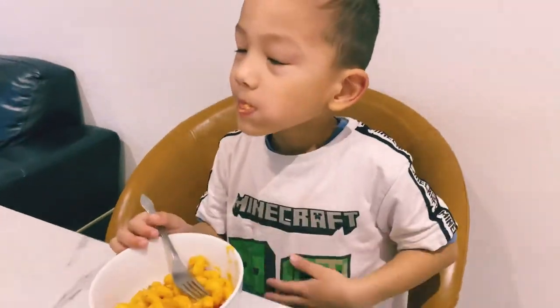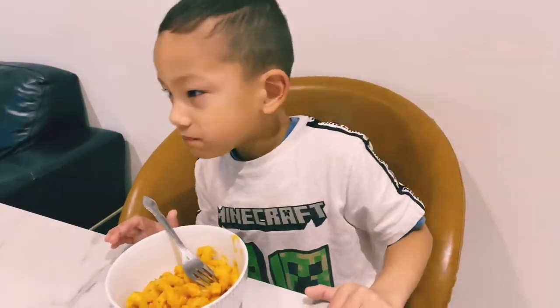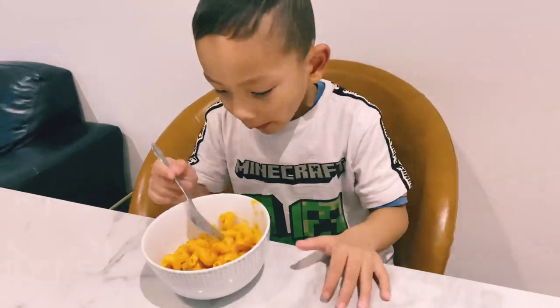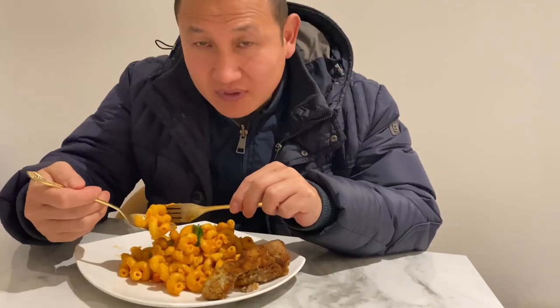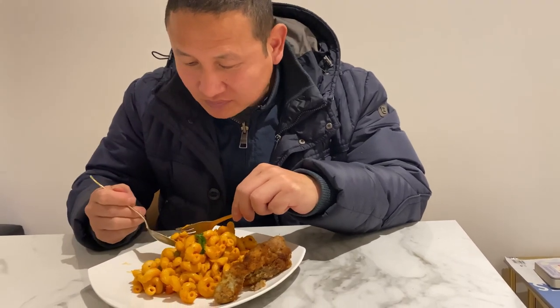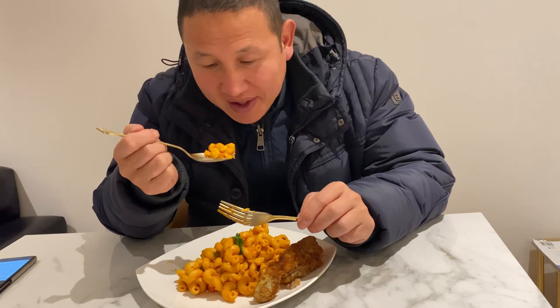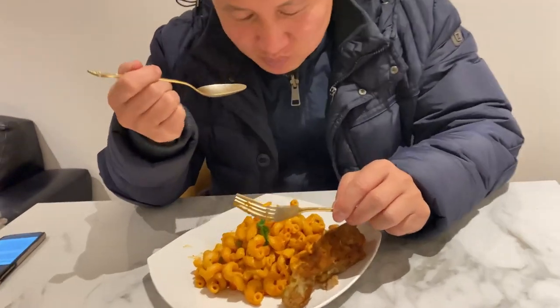Nice, how is it Baba? Good, thank you. Really nice! Got it — 10 on 10, cut it in under 10. 10 on 10, thank you.